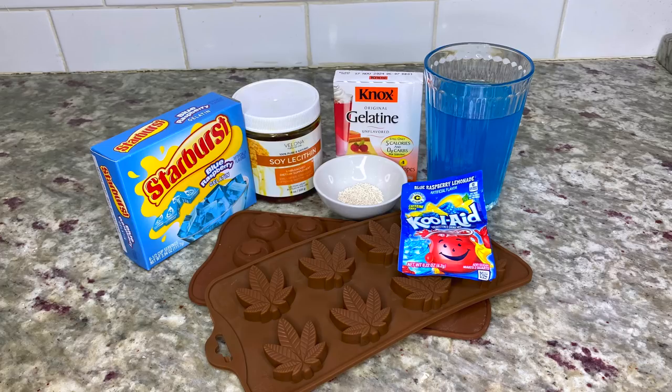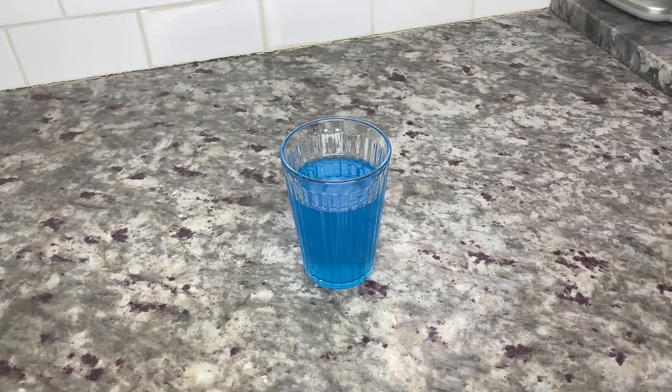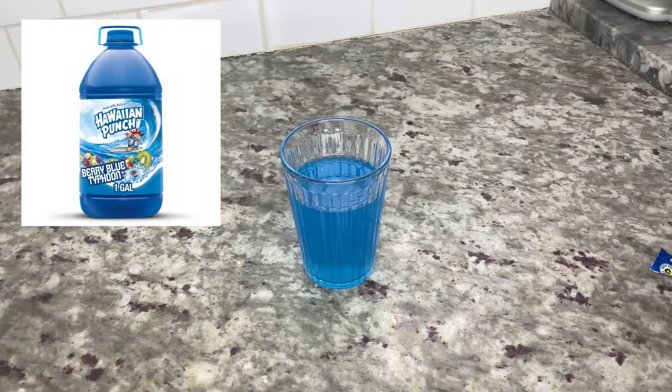For this recipe you'll need jello, one Kool-Aid pack, Knox unflavored gelatin, one cup of juice, soy or sunflower lecithin, potassium sorbate, four candy molds, and canna oil or canna butter.